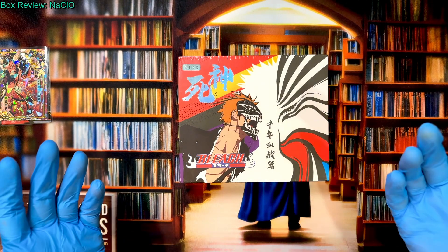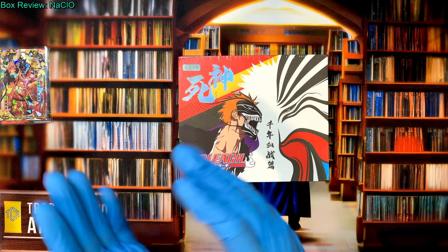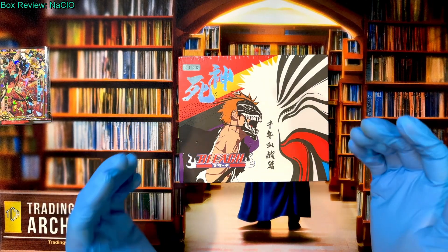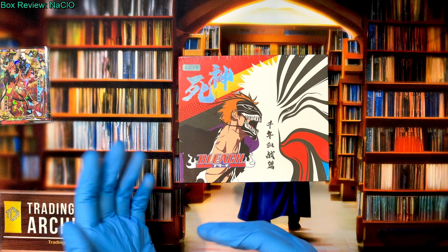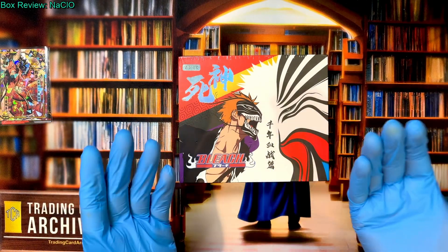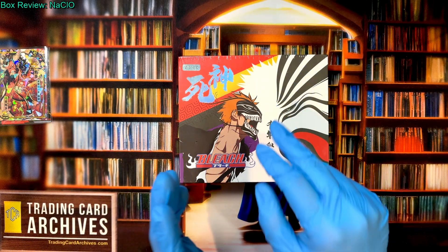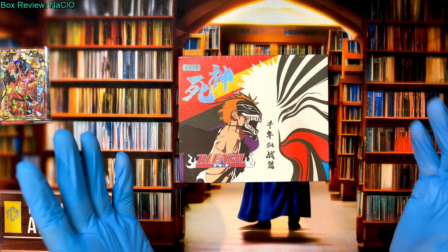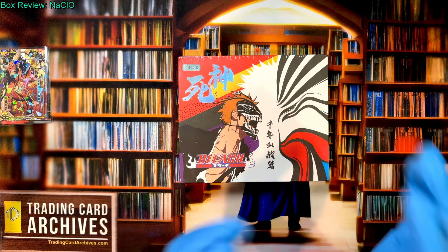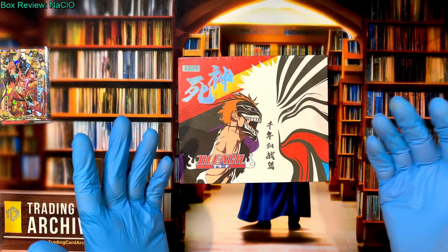People seem to like the Bleach videos — I get a lot of comments on them and people keep suggesting different boxes to go and buy. But I always get it wrong, so this box is one that I tried to buy based off a commenter's suggestion but I bought the wrong one. This isn't what they suggested; it's something else. We're going to find out if it's any good. The one they suggested will be here next week and I bought two of those — I'm going to keep one for a prize because we do giveaways.